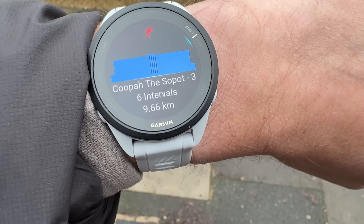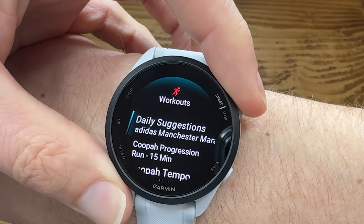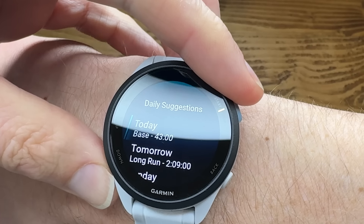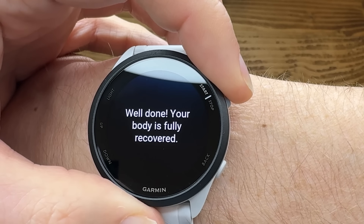My final positive is the breadth of features. There are some omissions on the 165 — no training status, no training load, no training readiness, and no dual-band GPS — but those training metrics are fairly unscientific anyway. On the whole, Garmin has crammed a lot into the Forerunner 165, particularly everything you want when actually running. Most of what you need to run casually or train and race up to a marathon is catered for here, with plenty of support for new runners via suggested workouts, Garmin Coach, adaptive training plans, and recovery time recommendations.